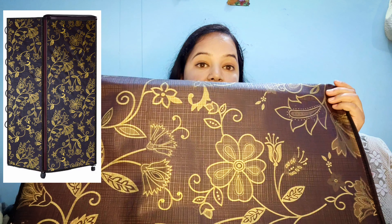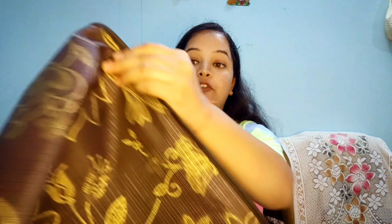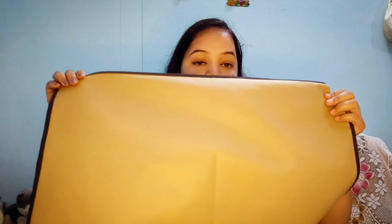First, I will share this refrigerator cover. I bought it for 290 rupees, under 300. I ordered it for a 192-liter refrigerator. This is a multi-color material. It is waterproof and dustproof. From the front, the portion is printed, and from the back side, it is a complete brown material. It is Made in India and is a PVC material.